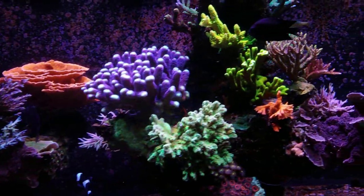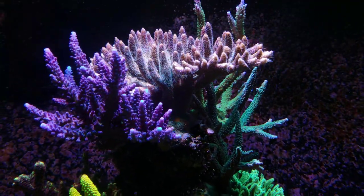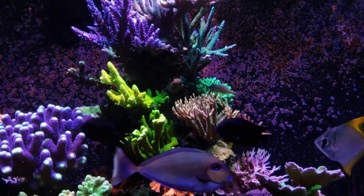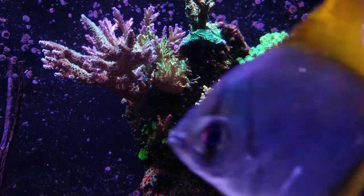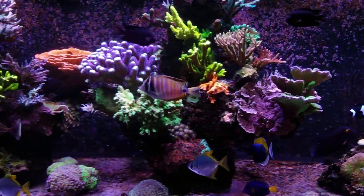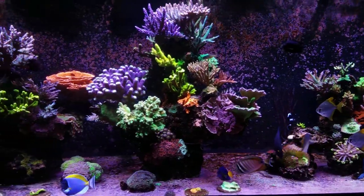That way, when people come to your channel and they're looking for advice on how to grow coral or do certain things within the hobby, they're going to find that type of stuff and keep coming back. If you're bouncing around on six different topics and doing 20 different things all the time, most people are looking for a specific thing and then they come back for that. My best videos from the beginning have always been the beginner guide stuff, teaching you guys the basics. Pick something, stick with it, and when you see success, you can start bringing in other things.